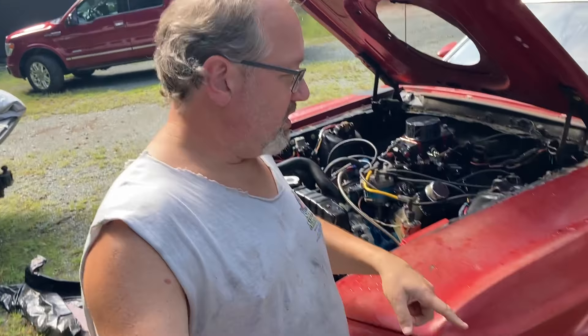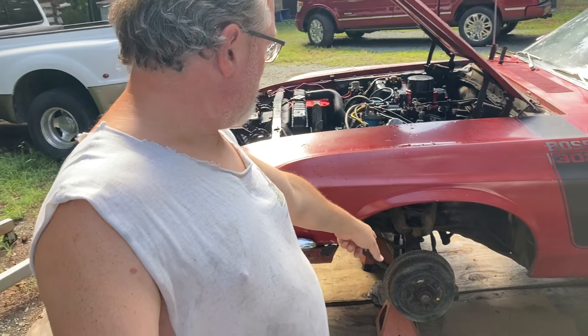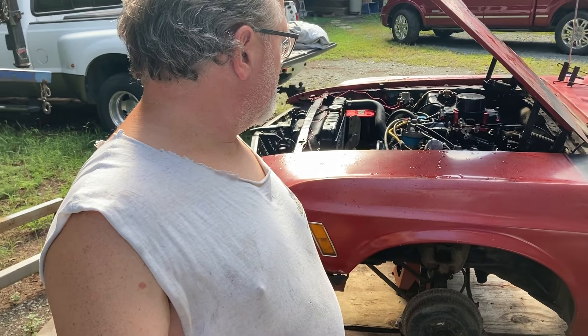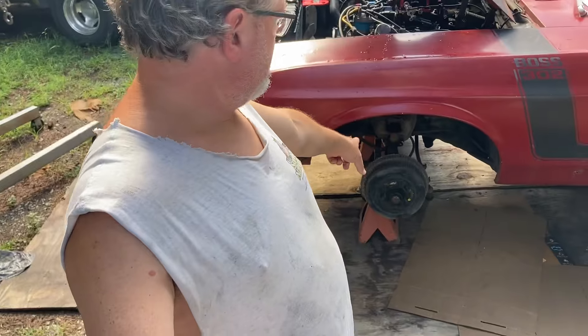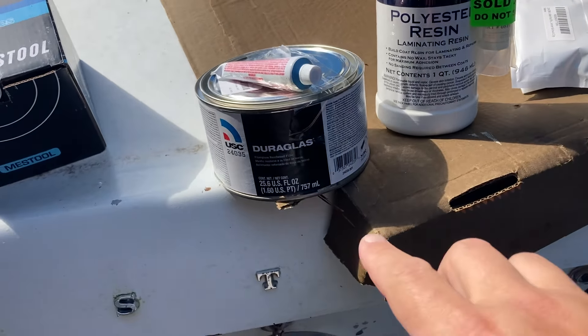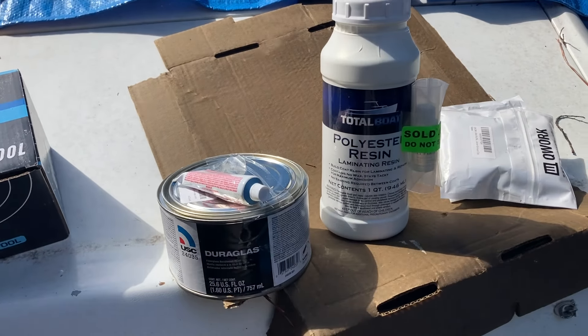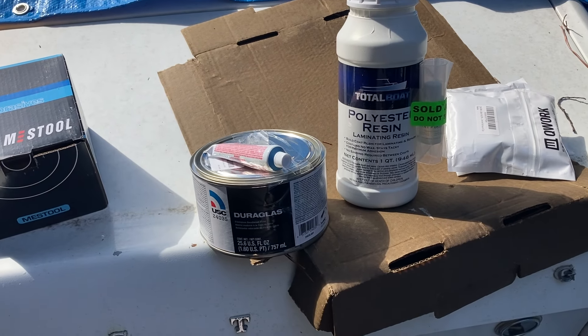So we're going to try and get the hood trimmed today, get the scoop patched up, get this drum pulled off so we can see what's wrong with that, and maybe try and bleed the brakes if we can get that thing patched up. This is going to be a learning experience. I don't know — let's just see how it goes.